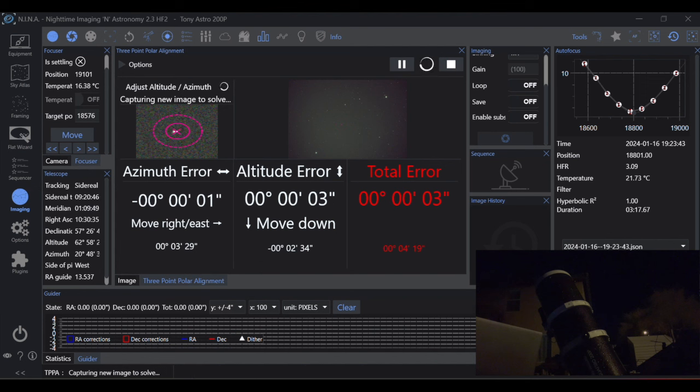And there you go — that is how you do a NINA three-point polar alignment. I hope you found this useful. If you did, hit that channel icon, throw a comment in the comment section with any questions, and check out the next video. Until the next time, clear skies.